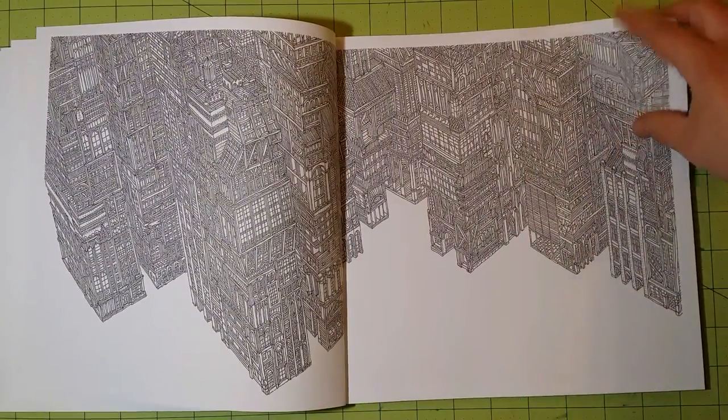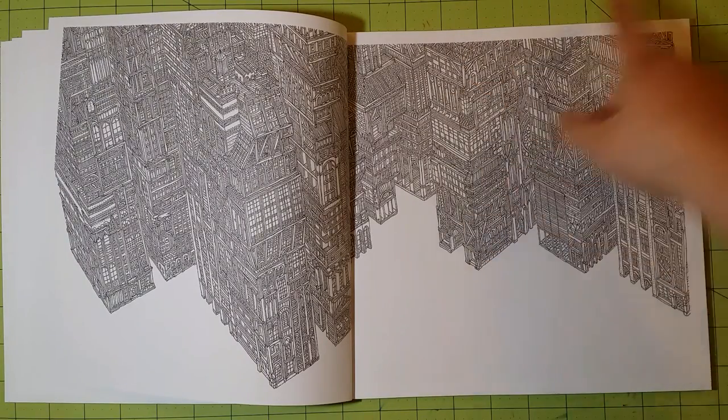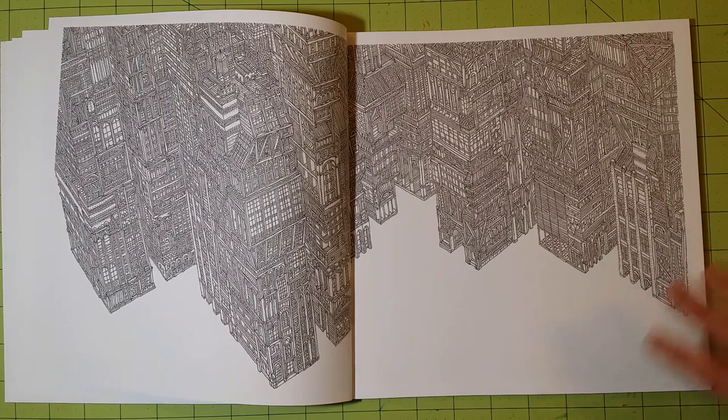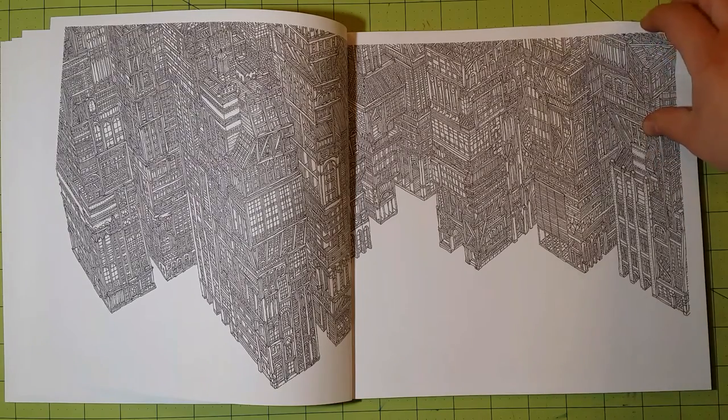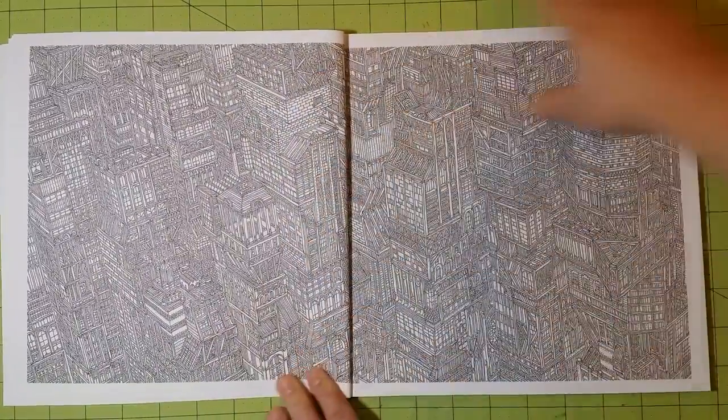I'm usually a fan of more intricate coloring books, but this is a bit much. What you can do is apply an overall color to the building and then go back in and highlight certain areas — put light in the windows, that kind of thing — to add just a touch of different color to each building. That's how I would color this book because the images are just so intricately done.